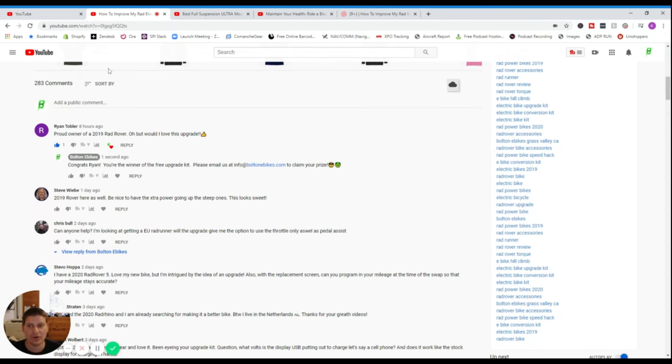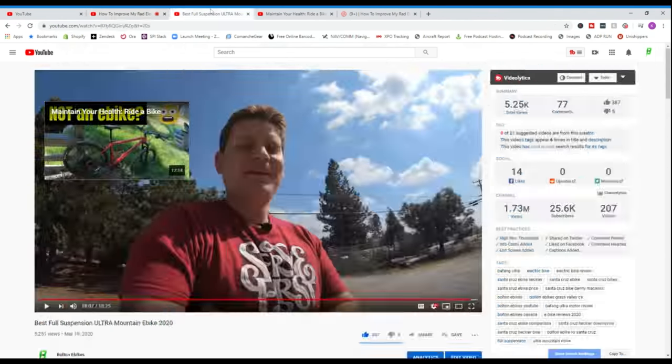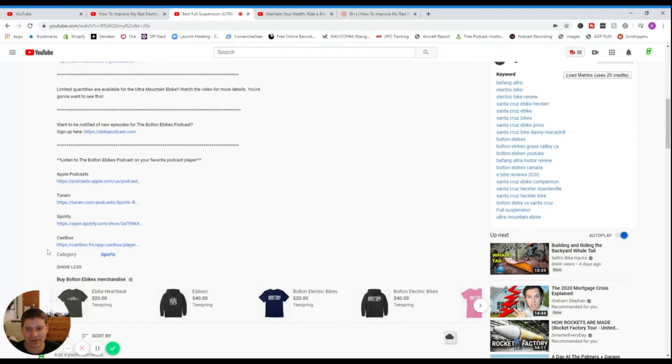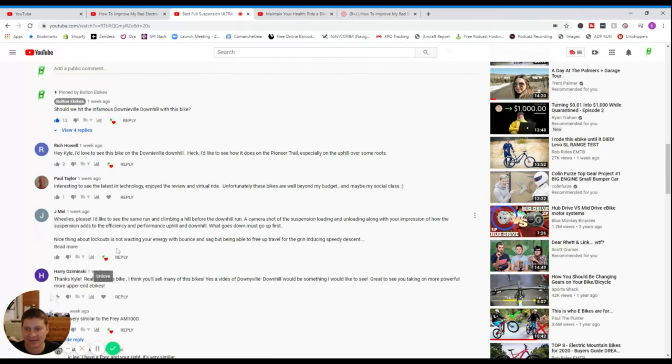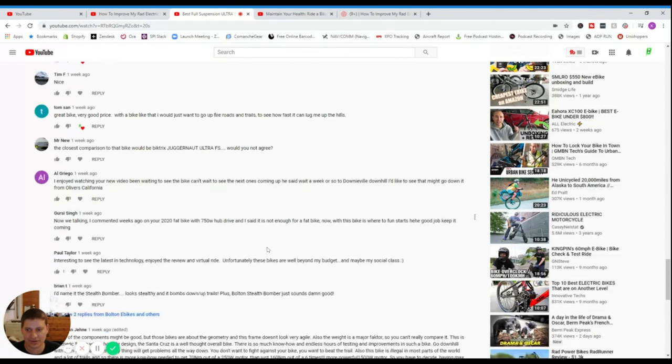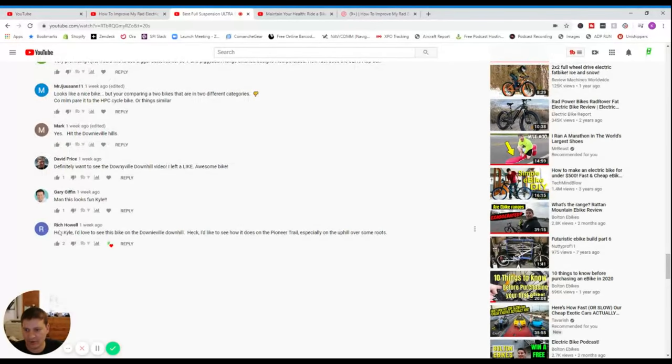Ryan Tobler is the winner for the RadPower upgrade kit. I also said I'd give somebody who comments a free hat, so this time let's pick whoever commented first — and that's Rich Howell, who said 'Love to see this on the Downieville downhill.' Congrats, Rich — you win the free hat.